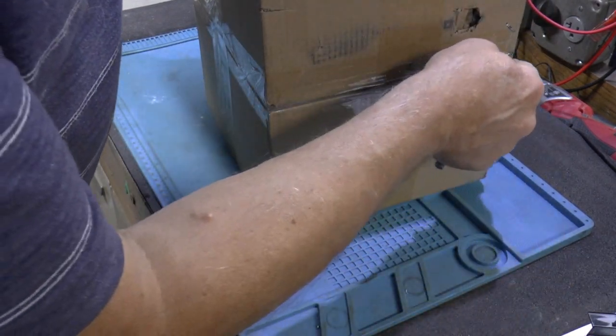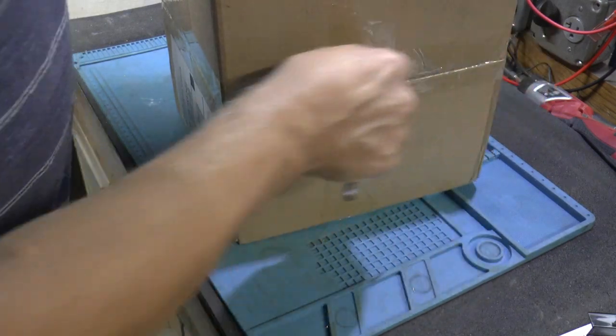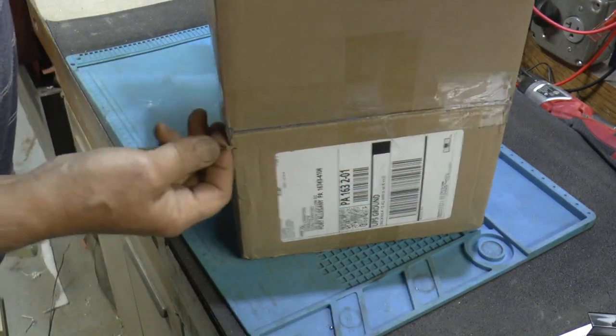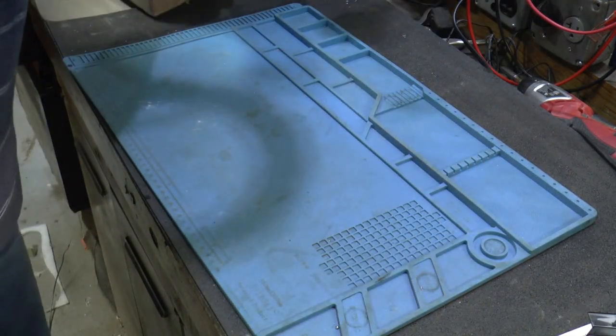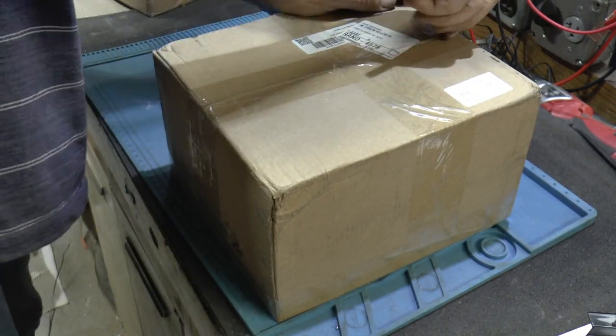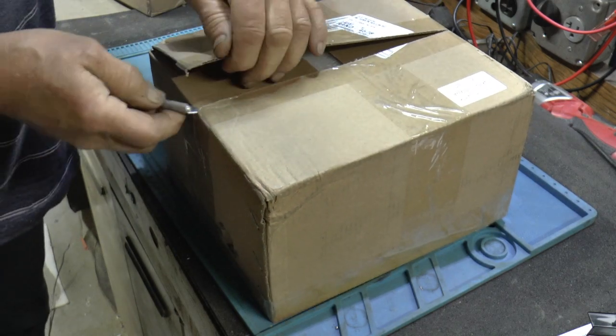Now these weren't review items or anything. I paid hard-earned money for these, so I'm not promoting anything. This is just what I could afford and what I picked.